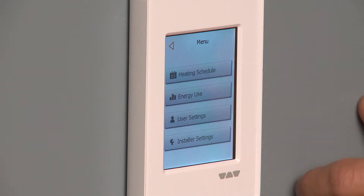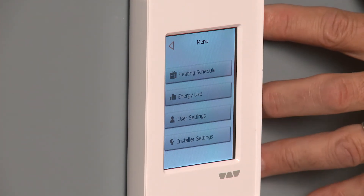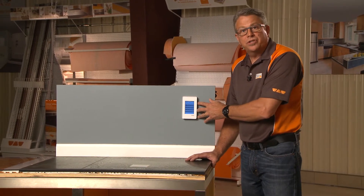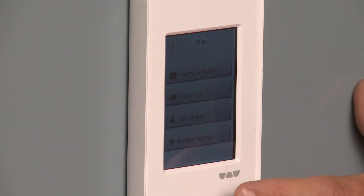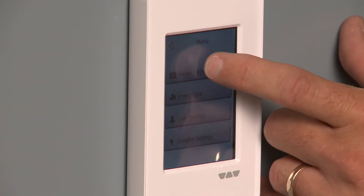We have energy use — that's a nice feature. You can actually put in what you pay for your electricity and it will calculate how much it's going to cost you to heat your floor. There are also different user settings and installer settings. Here we're just going to go to the heating schedule.